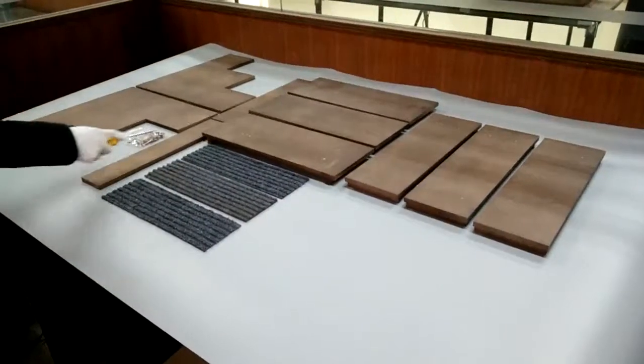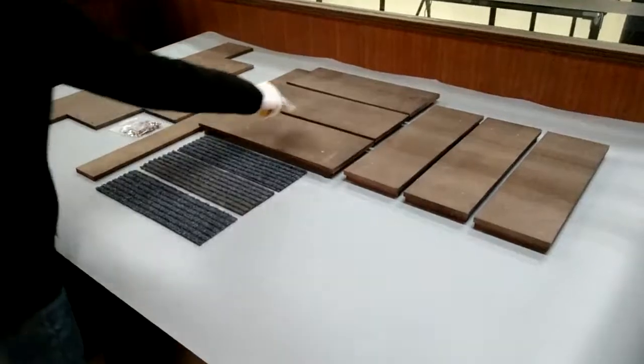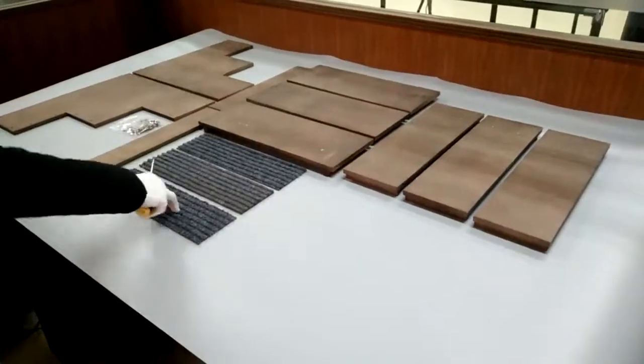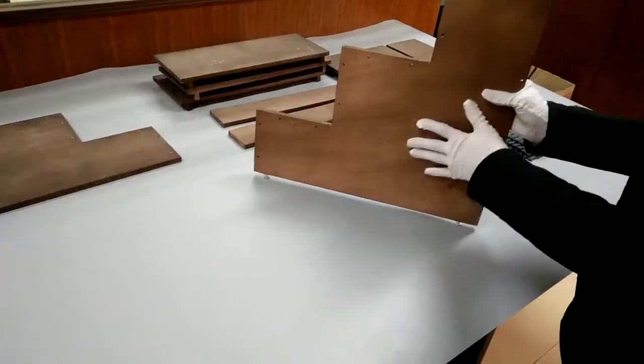Thank you for buying these dog stairs from Fixture Displays. Here are all the components: you have the carpet, the side panels, the steps and risers — sort them accordingly — and the hardware. You want to pick up the left panel.